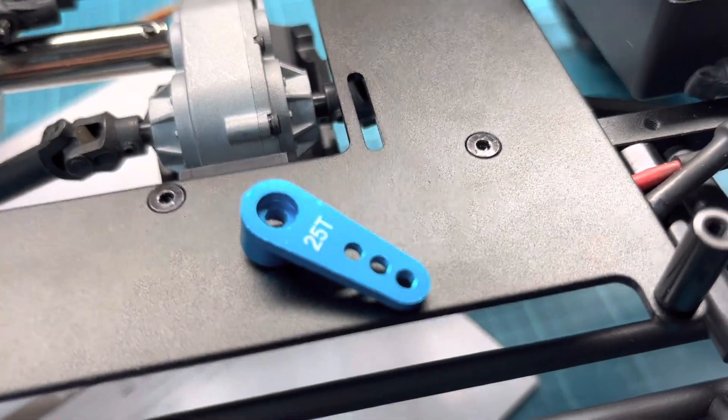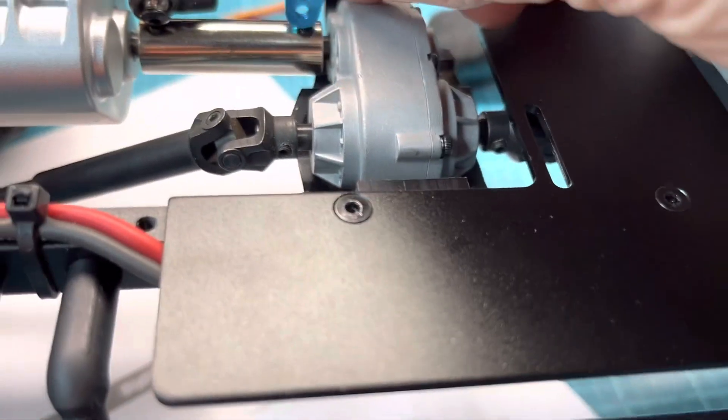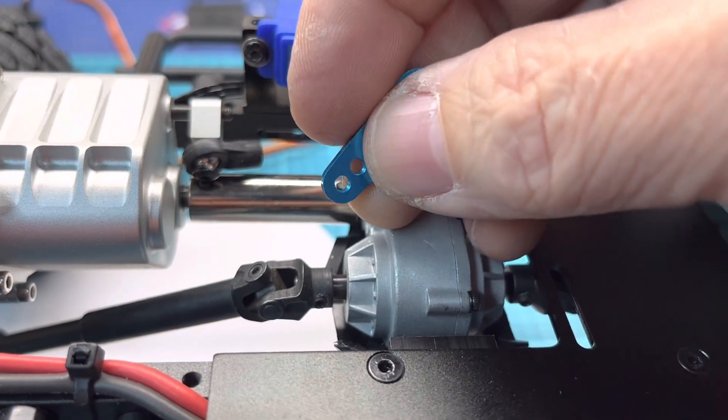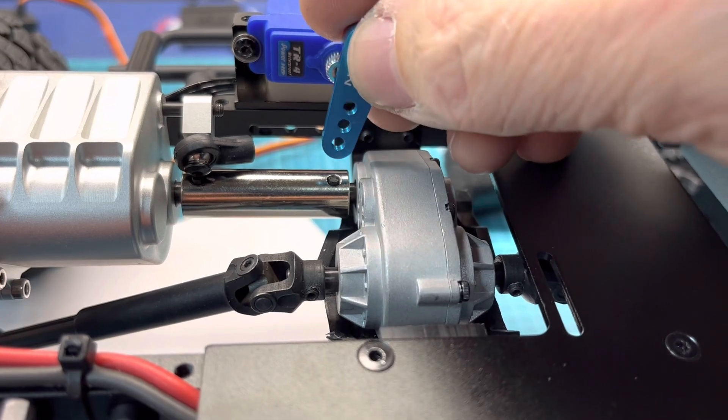Now I'm going to take this little horn here and modify it. It'll be on the downward angle, so I'll end up shaving off the bottom two mounting holes, just leaving the top one so that way I can clear the transfer case.